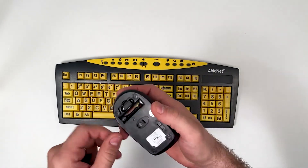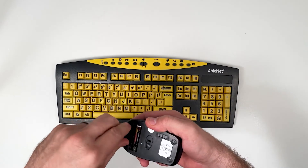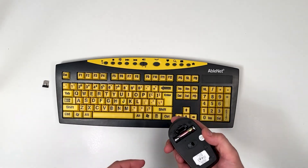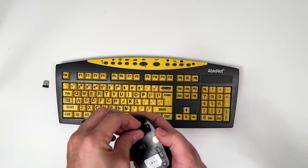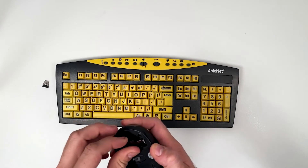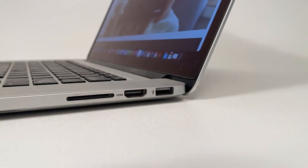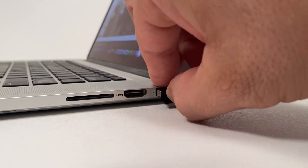Before you close the battery compartment, remove the USB wireless receiver from the battery compartment of the wireless mouse. Then connect the USB wireless receiver to a USB-A port on your device.